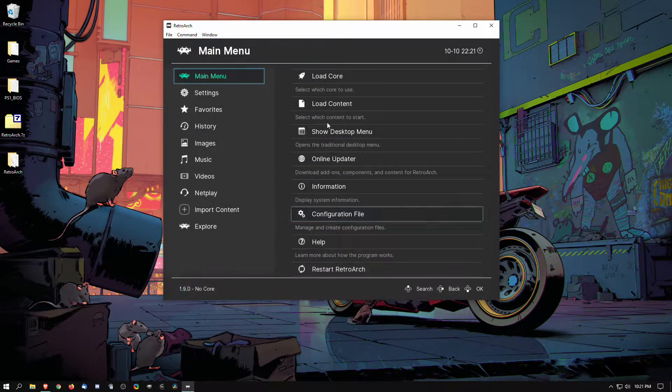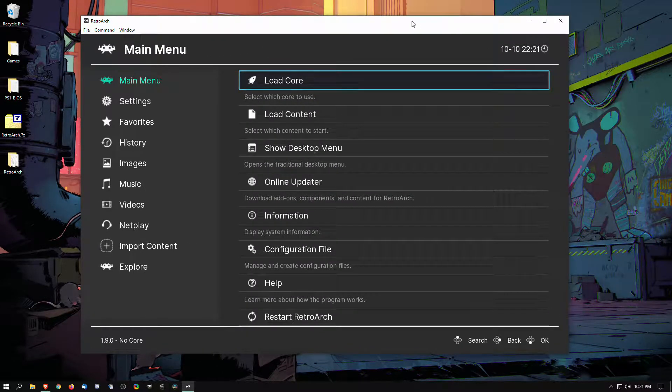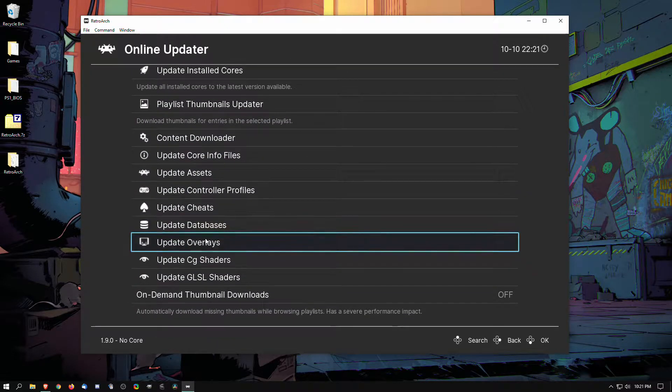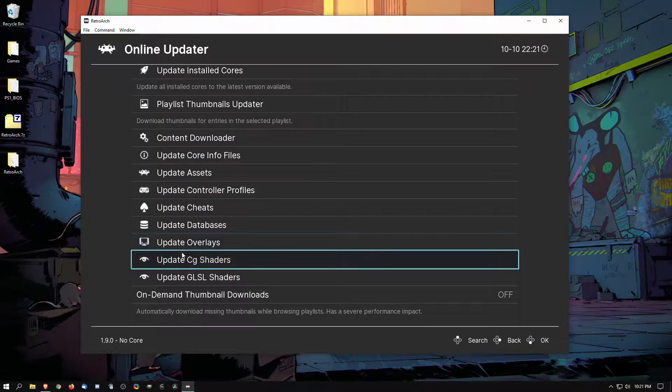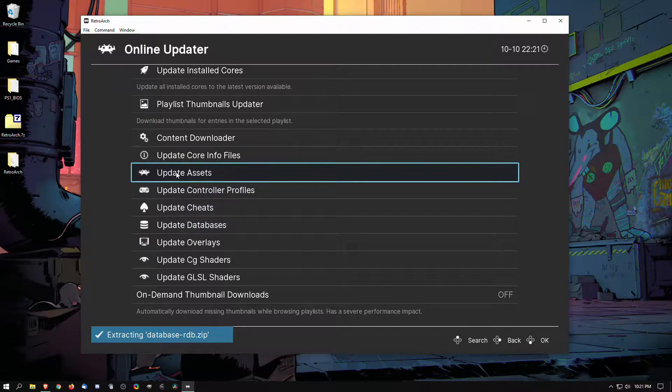First thing we're going to do is start out with some updates — these are the updates I like to put in order. So we go to Online Updater, and I like to update the database first, and then we update assets. Once assets updates, it's going to resize the window.